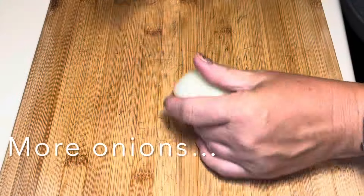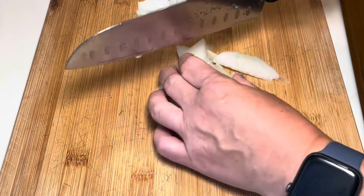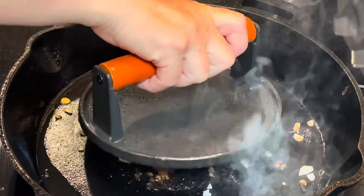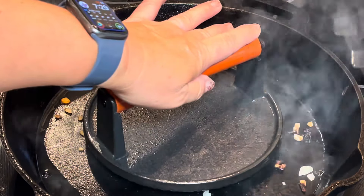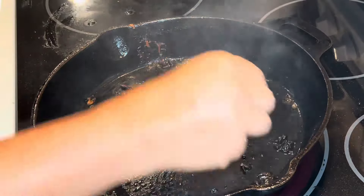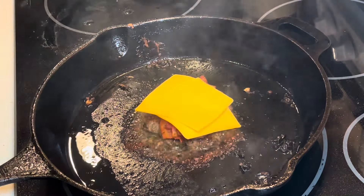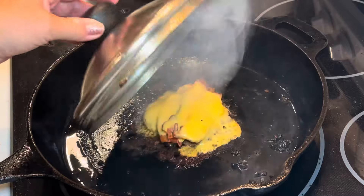I decided I wanted to dice up some onions to put under the burgers as I'm cooking them — I thought it would give them really good flavor. I put a pile of onions on the pan and then put the burger directly on top of the onions, then get out my handy dandy burger press and push them down nice and hard until we have a nice crust. Then I turn them over and put bacon on — this one's for my husband, he loves bacon on his burger. Then two slices of American cheese with a little dome on there to help melt the cheese a little better.